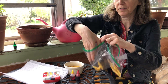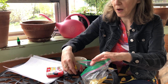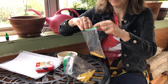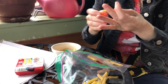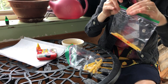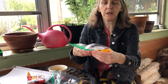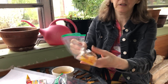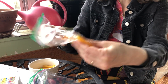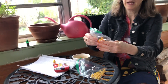Now I'm going to add some food coloring, put it in the bag, and shake it to make sure the paint went all over.